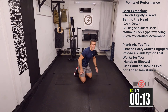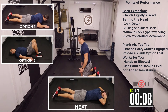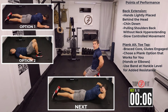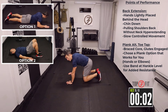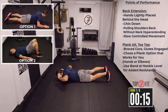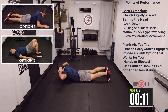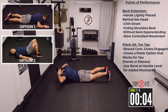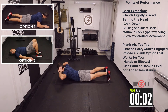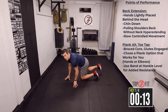Well done. Last round here — come on, let's go. One more to go.